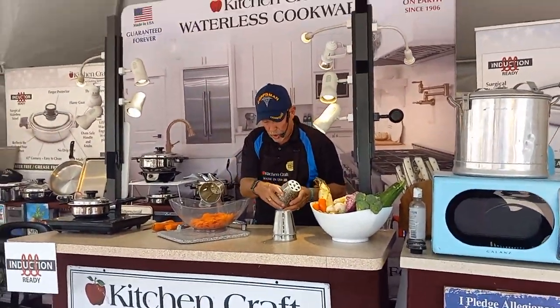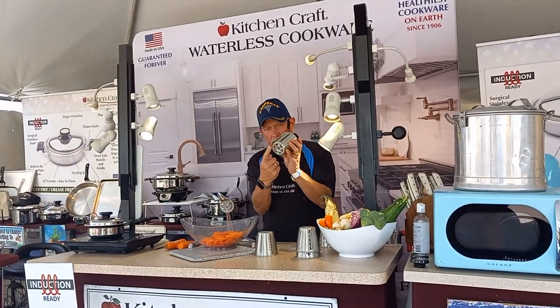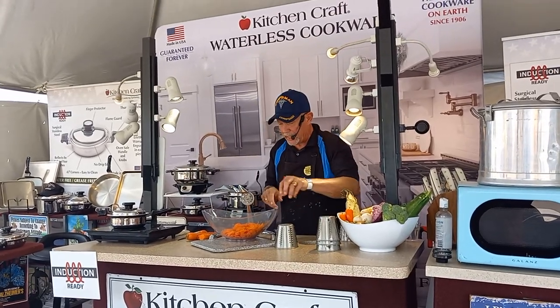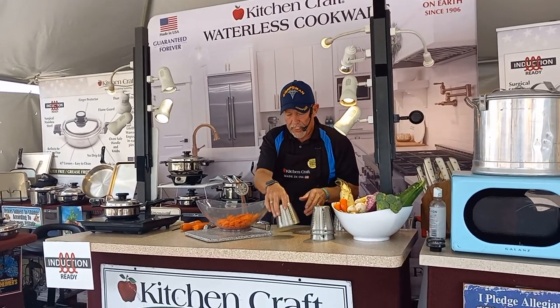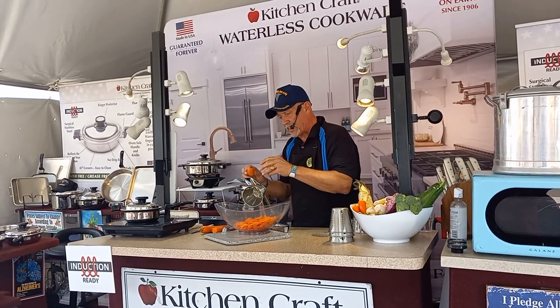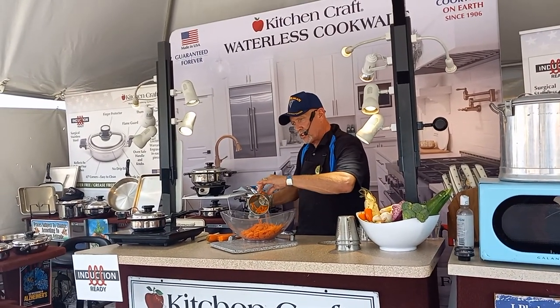There's a french fry cut, slicer cuts, and regular cuts. Each cone has a number on the bottom that tells you what kind of cut it makes. This is the number five cone — the ruffle cut. This one will julienne cut your vegetables just by doing this.